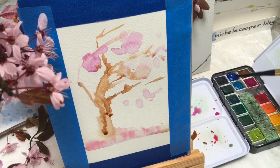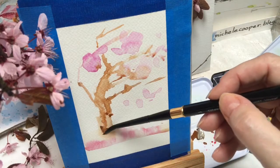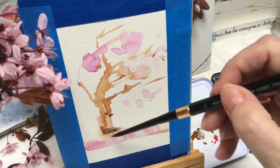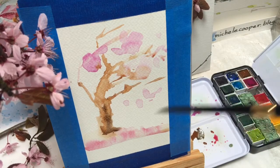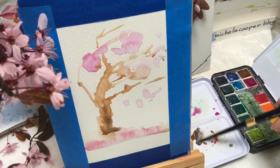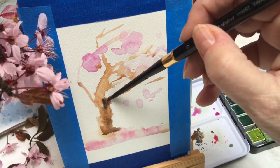Now I want to darken this burnt sienna color. I have a custom color here — cobalt blue — that I'm adding in, but you can use either one of the blues from the Prima set with that burnt sienna color and it will do the same thing. Just getting darker shadow colors and showing some contour on the tree trunk and the branches, letting it blend in wet into wet.